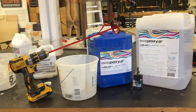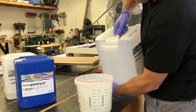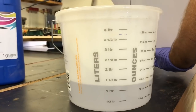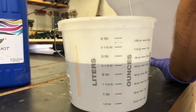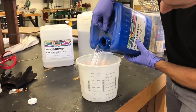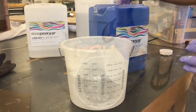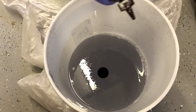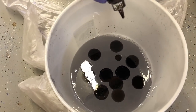Ever since I discovered EcoPoxy — specifically this two-to-one kit — I have not gone back to any other for my river tables. You can use other epoxies, I've built tables with them, but it takes a lot more work and the results aren't nearly as good. I only recommend using this EcoPoxy. Make sure you get the two-to-one kit — that is clutch. EcoPoxy is pretty forgiving as far as epoxy goes in terms of ratio. Just fill it to the line, two to one, dump them both into a bucket, and mix your dyes very thoroughly. I'm using a trans tint liquid dye — I've had great luck with it.